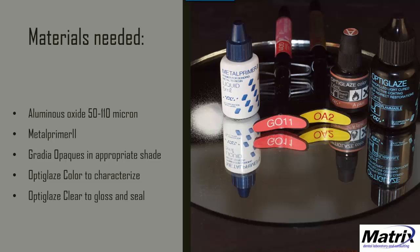To do this technique, we'll need several products: aluminous oxide to prepare the surface, metal primer, the pink opaques GO11, GO12, and GO13, tooth-shaded opaques OA2, OA3, and OA3.5. For this demonstration I'll use just the OA2. We'll also need the OptiGlaze Color Kit, preferably the A+, and OptiGlaze Clear to seal the whole thing.